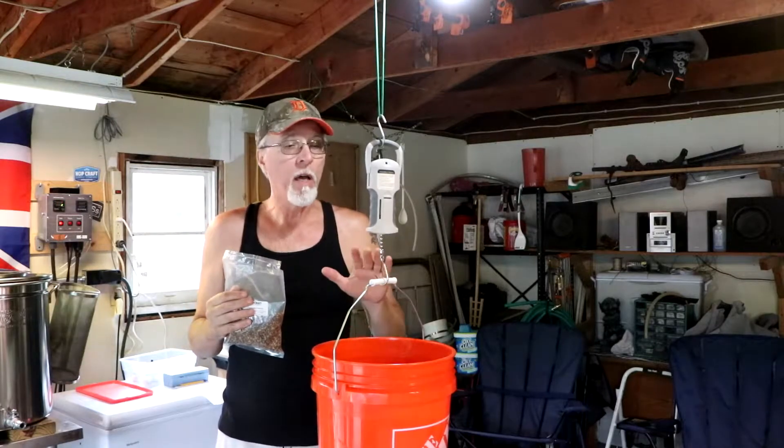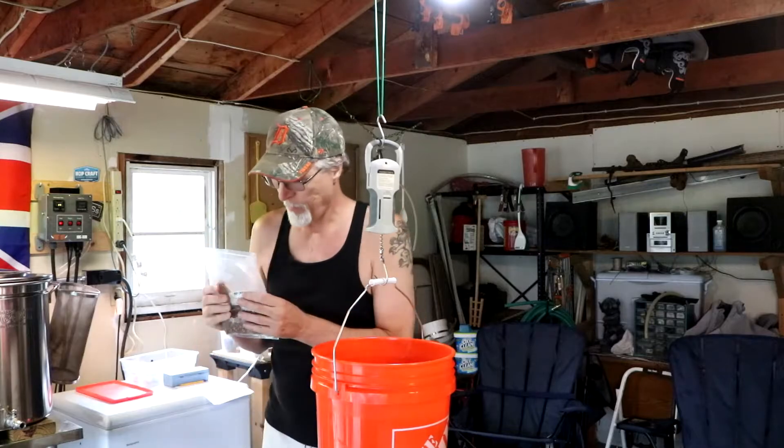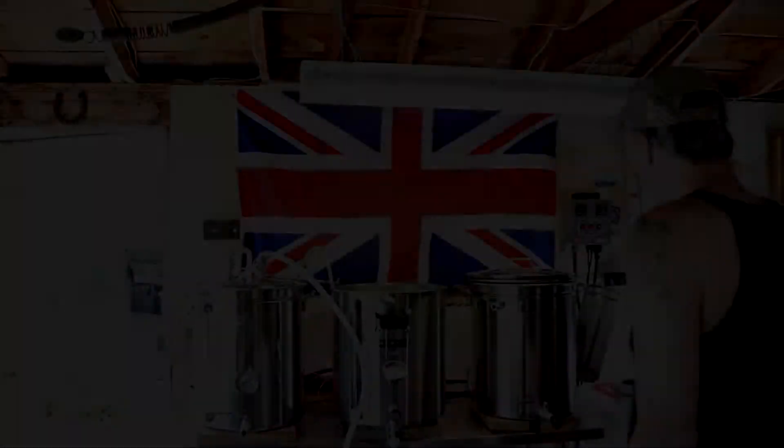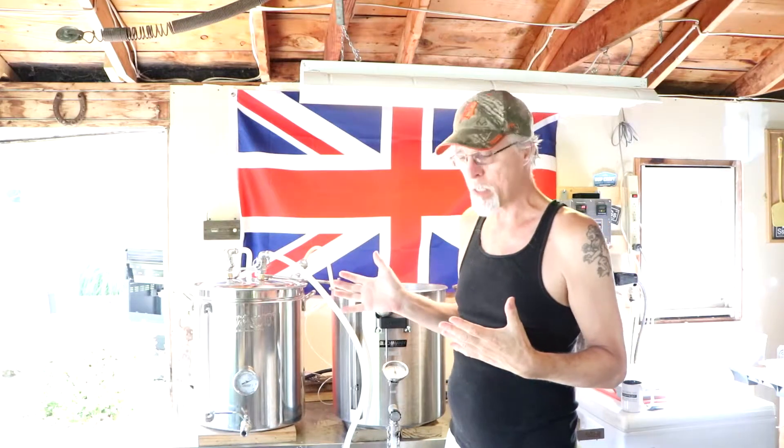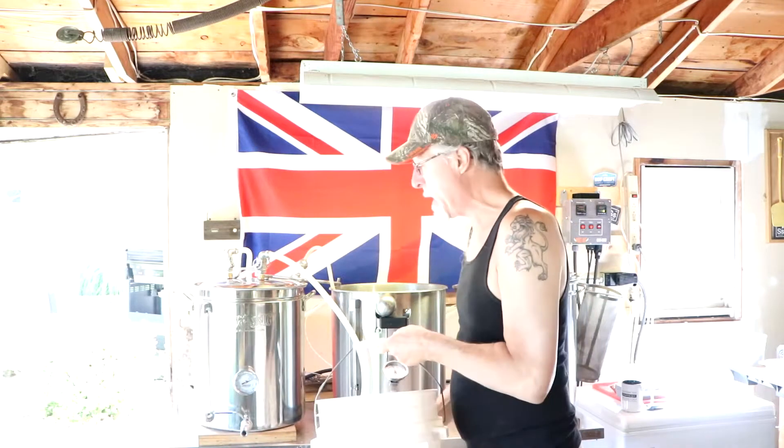Eight pounds of Pale Malt, eight ounces of Caramel Crystal 60. My strike water reached 166 degrees. I'm hoping for a mash temperature in the mid-150s, so it's time to dough in.